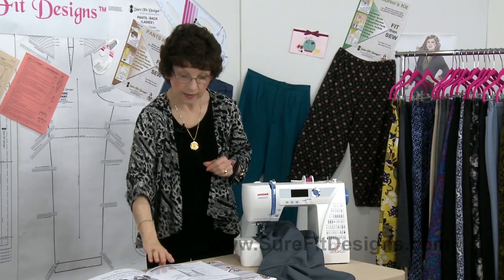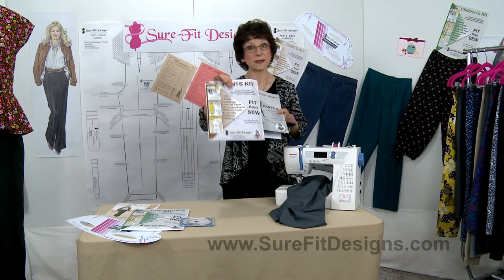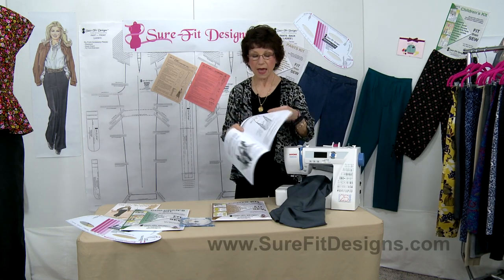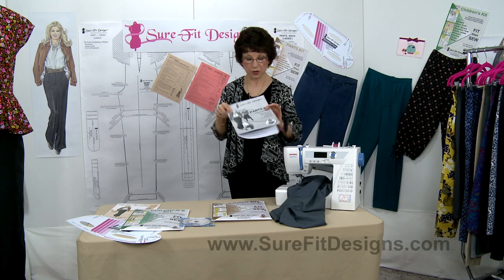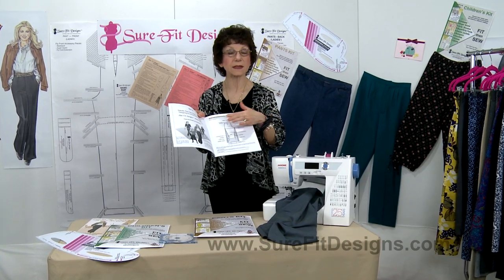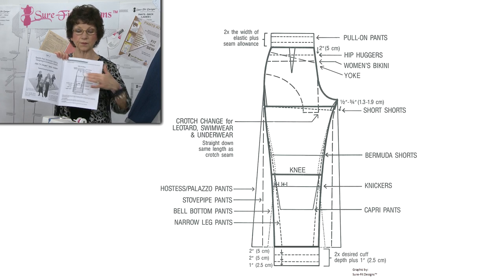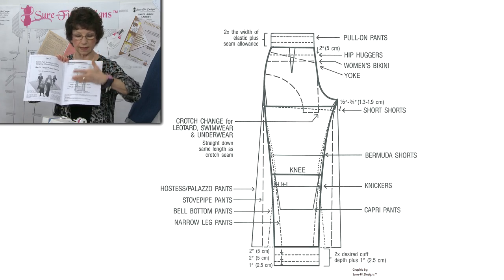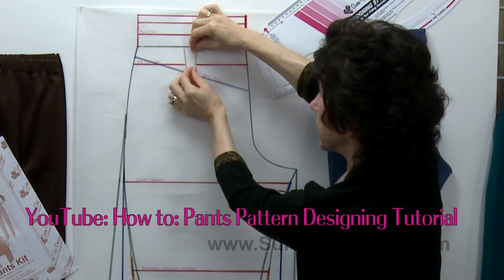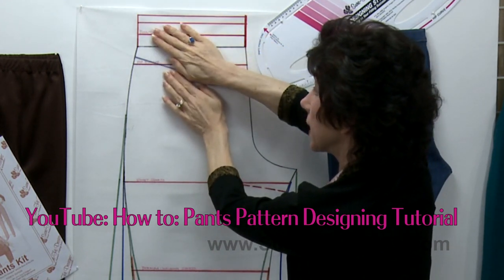Next we have the complete instruction book inside your Sure-Fit Designs Pants Kit, which all of you watching likely already have. In the fifth edition instruction book on page 17, you're going to see a pants leg style chart, and on this chart you'll see many different leg width and leg length designs. There is another YouTube video that addresses this chart and gives you more details about how to make these different design changes.